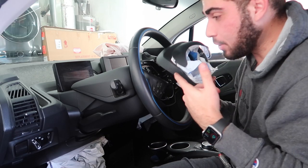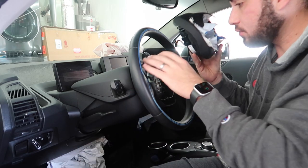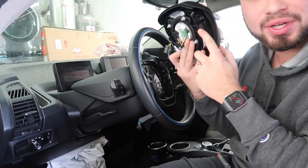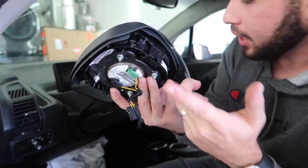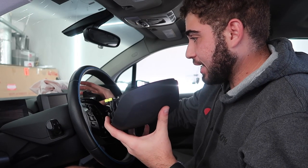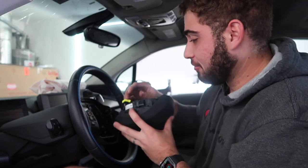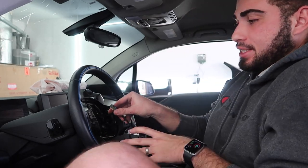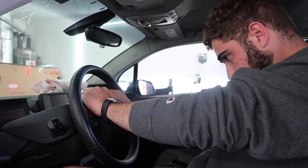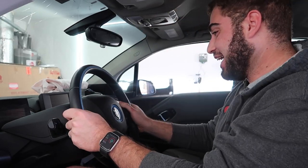That was actually a pain in the butt - probably the most painful airbag I've ever done. Basically you don't go from the back; you remove the two pieces on the side and then jab screwdrivers in to pop these tabs out of place. All the battery stuff is disconnected - there is no power to the car - but this car is scaring me. Moment of truth - plug it in. Oh, that looks amazing, the horn works, everything looks good on the steering wheel.